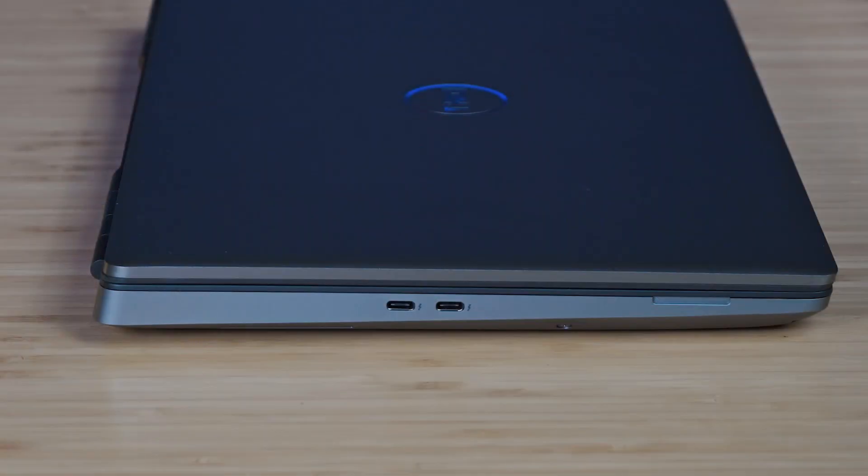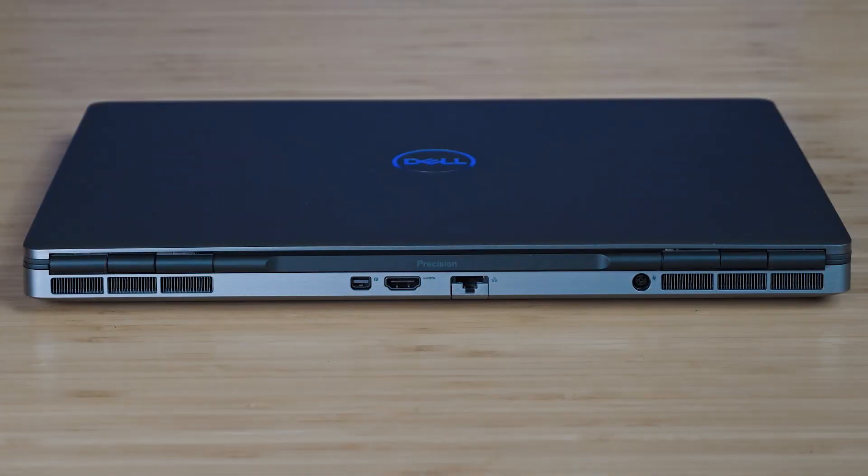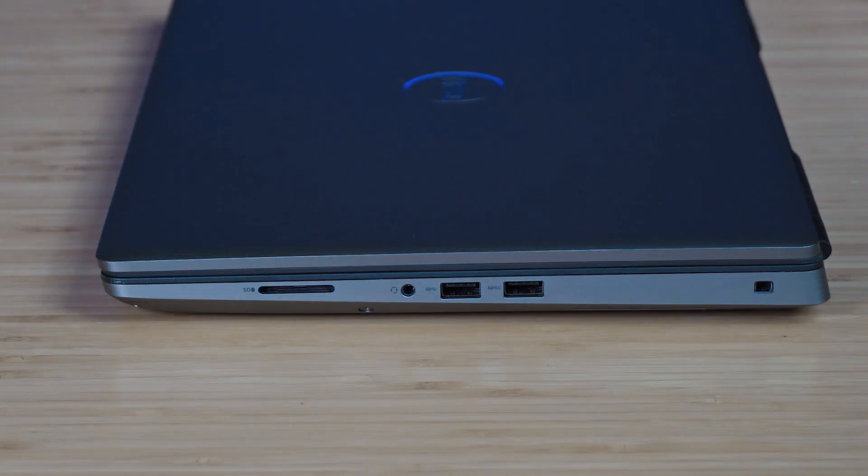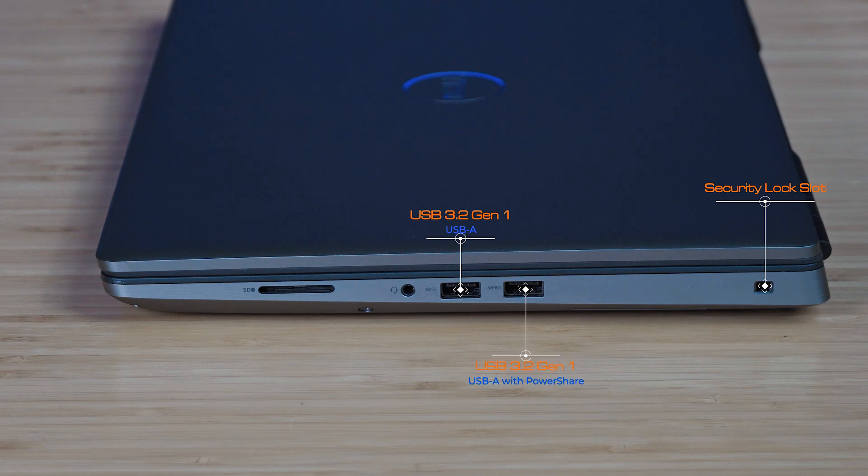Starting on the left-hand side, we've got two Thunderbolt 4 ports, which are USB Type-C. On the rear of the workstation: a Mini DisplayPort version 1.4, a full-size HDMI port version 2.1 — capable of supporting extremely high resolutions like 4K and 8K — an Ethernet port, and an AC power port. On the right side: a security lock slot, two USB 3.2 Gen 1 Type-A ports — the rightmost one supports power sharing — a headphone jack, and an SD card reader.